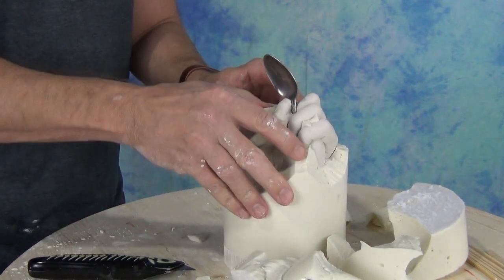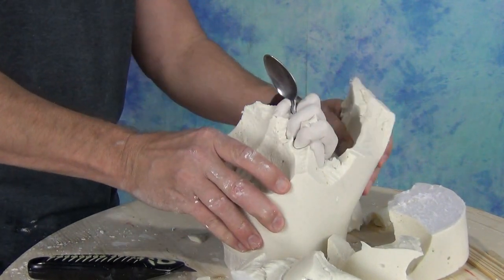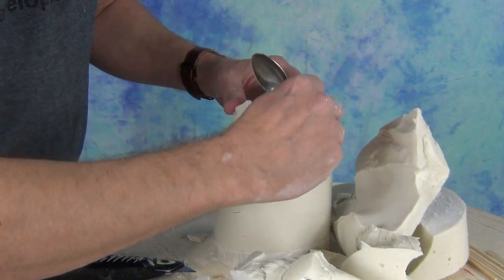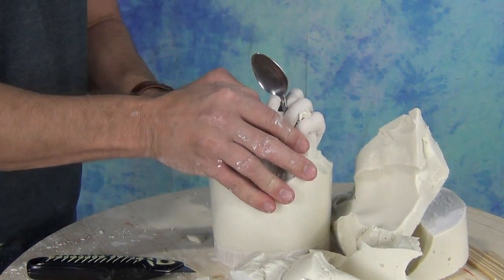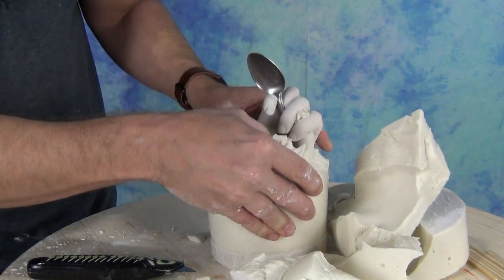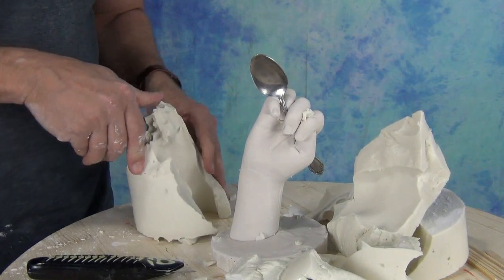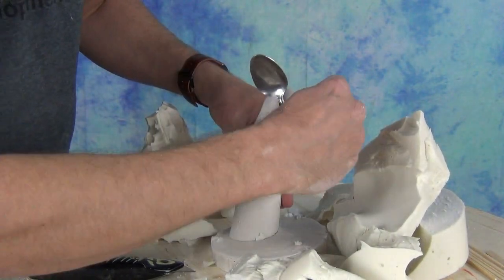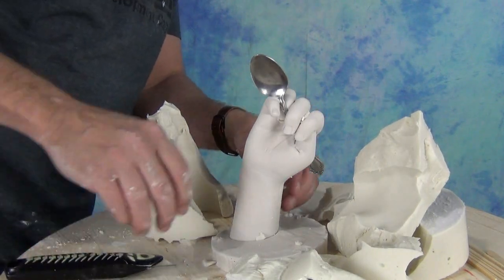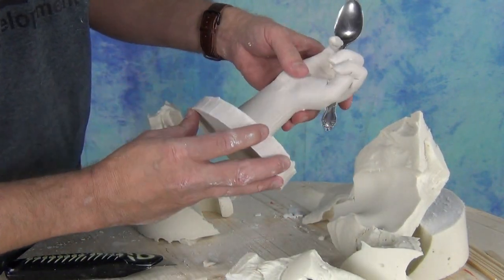Real important: if you wait too long to demold — if you were to leave the hydrostone hand in the alginate for several days — it'll be very difficult to remove. The alginate will start to dry out and shrink, really grabbing that hydrostone tight, making it very difficult to remove without breaking the hydrostone. And in some cases, if it starts to mold, that mold might start growing into the hydrostone and ruin your cast. So take care to demold in a reasonable amount of time.